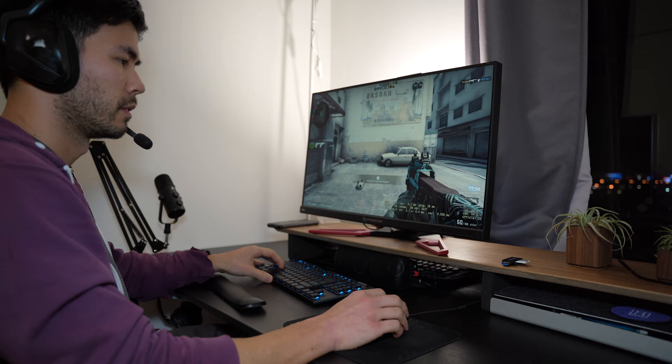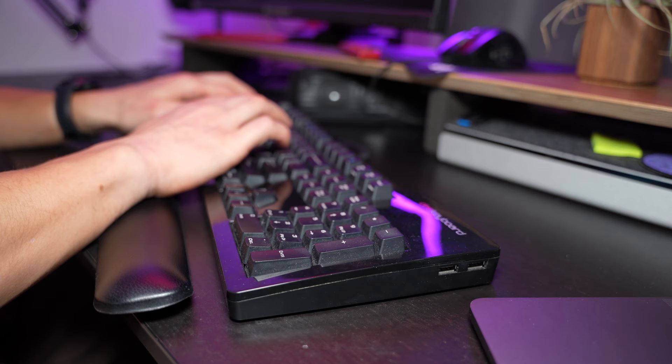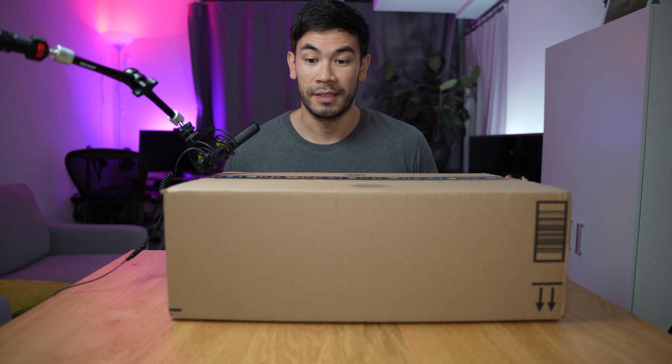I love playing CSGO, and I'm also a developer, and I also write a lot. So you're getting the perspective from someone that has a multi-use purpose for this type of keyboard.